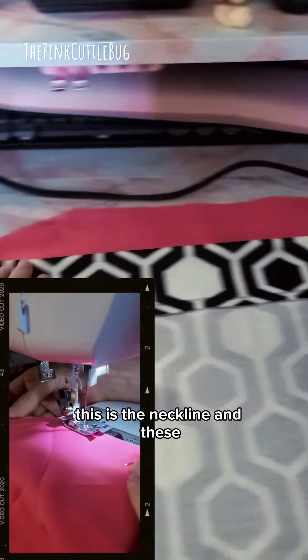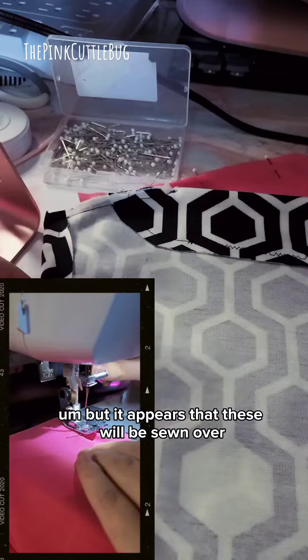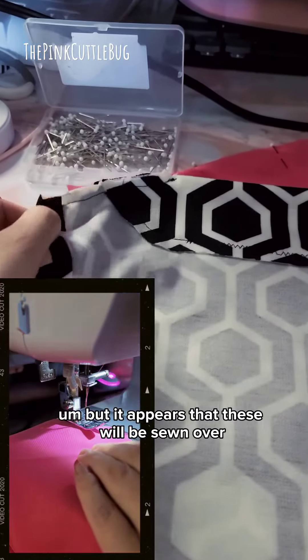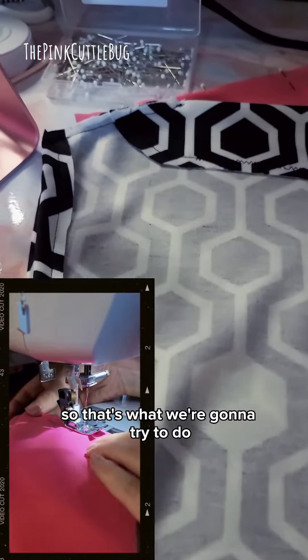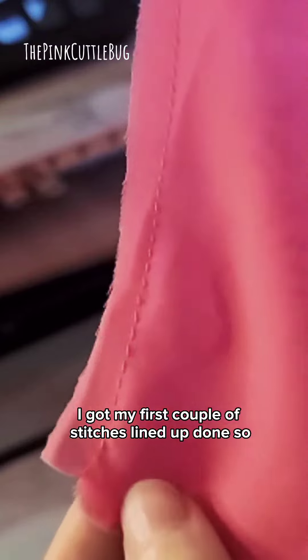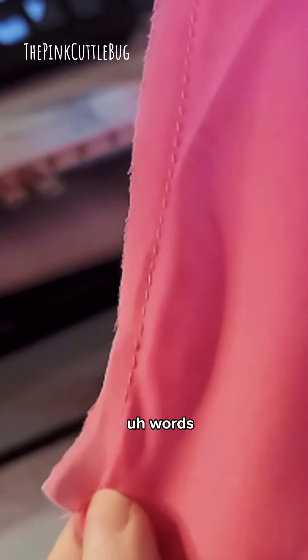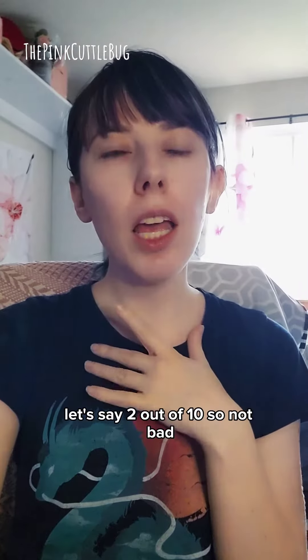This is the neckline, and these go over my shoulders. It appears that these will be sewn over after this part is sewn, so that's what we're going to try to do. I've got my first couple of stitches lined up — done, sewn. How frustrated am I so far? Let's say two out of ten, so not bad.